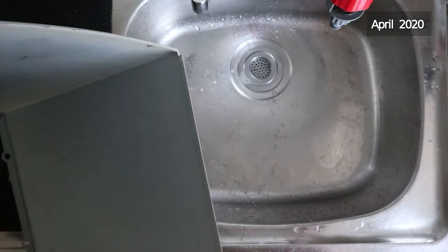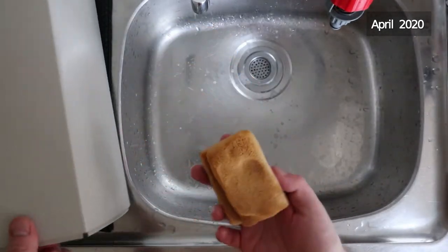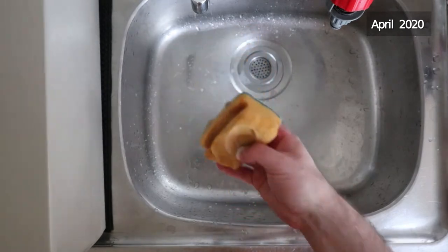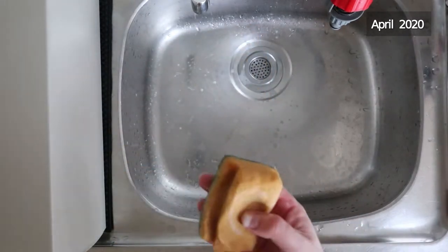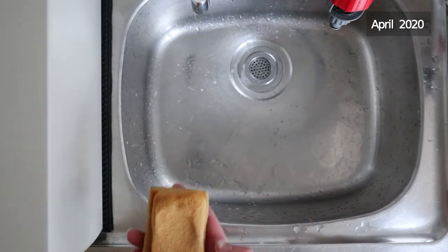I'm just starting on scrubbing up these cases a bit. It's nice and sunny and warm today so I'm going to give these a bit of a once over with a sponge and a damp cloth, give them a quick dry with a towel, then chuck them outside - so there's no issue with these going rusty or anything.